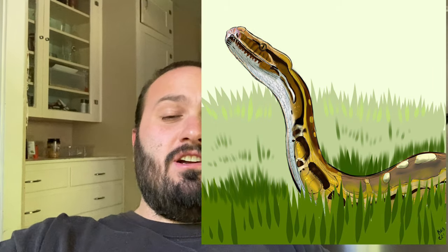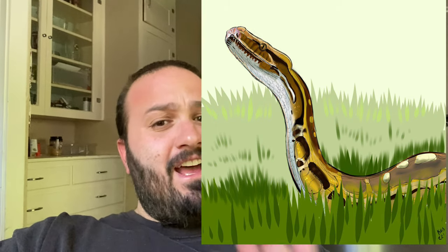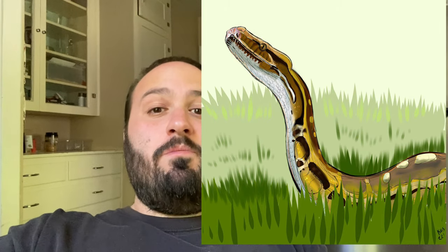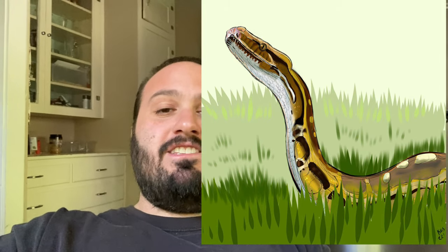Also, huge shout out to my friend Alex for this wonderful drawing that she did of Electra on some kind of iPad or something like that — a little out of my depth because I'm not real tech savvy. But a really, really cool picture. Very, very thankful for it. Something that was nice to see when I was going through all this. So check out the video.